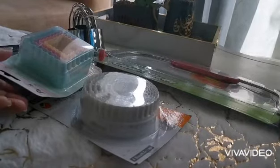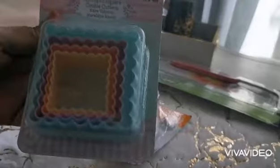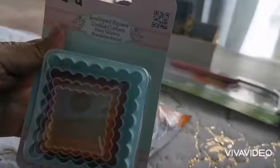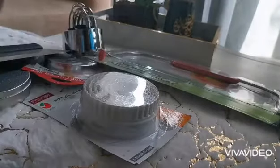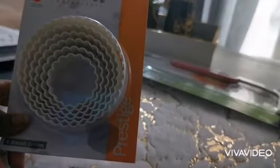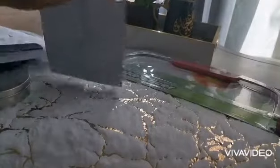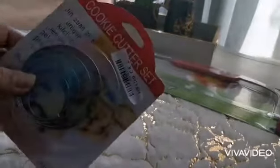I bought this square shape in different sizes with a design on it — you can use it for cookies or pastry. This one is the same but round and a little bigger, also for pastry or cookies. And this one is small and round, for cookies, pastry, doughnuts — you can use these shapes for anything.